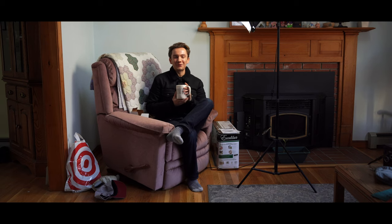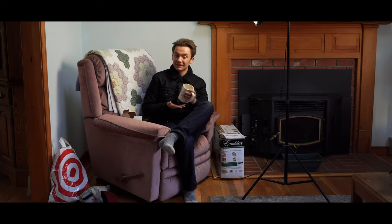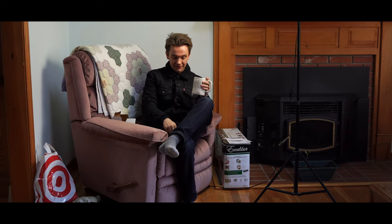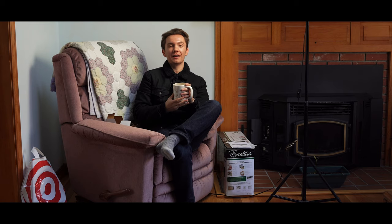Good tidings to you, YouTube. Happy Thanksgiving — if you're in America and if you like Thanksgiving, Happy Thanksgiving. I am home on Cape Cod with a massive problem. There's nothing in this cup. Everything's a lie. I hope your Thanksgiving is going great, but mine is going terrible.